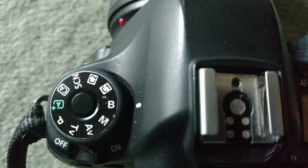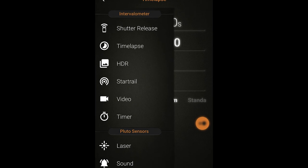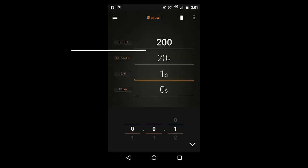Once you've put your camera onto bulb mode and dialed in your settings for your star shots, then you need to turn on your phone. Open up your Pluto app and navigate to where it says star trails. The shots refers to the number of shots that you want to take.